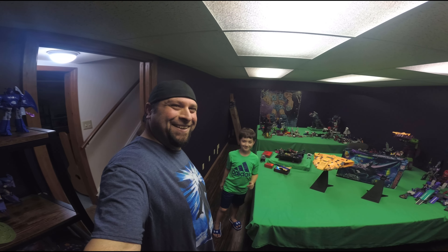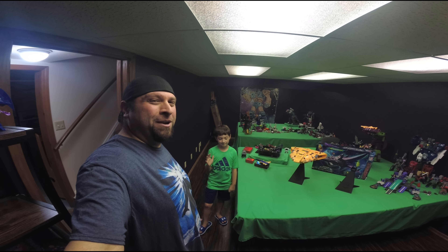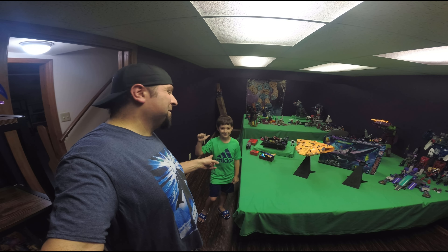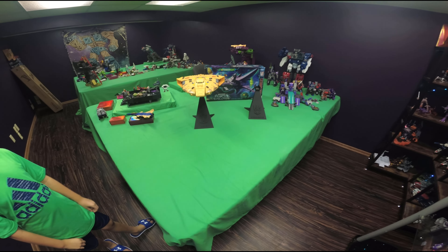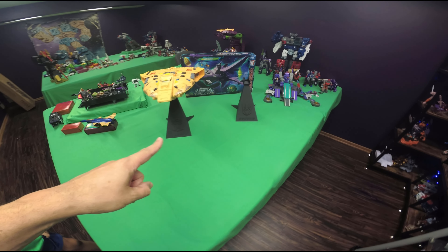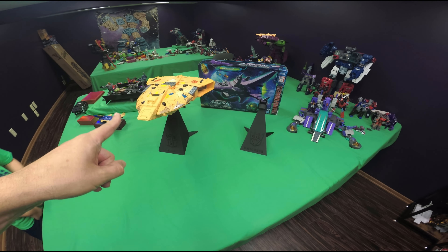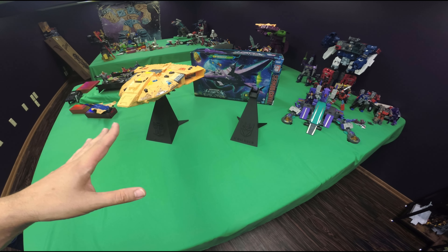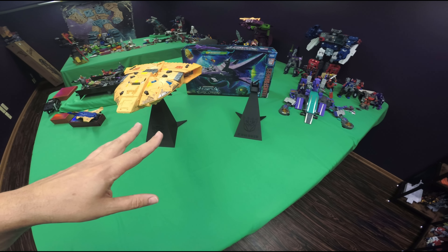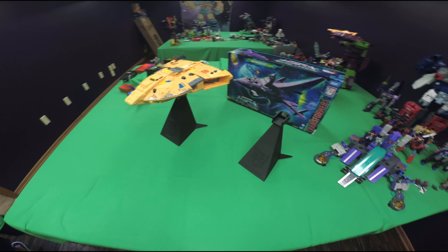Welcome back to Stockpile Hobbies everyone. My name is Steve. I got my son Enzo with me. And today we are going to be looking at these flight stands made by Larkin from Larkin's Lair. He 3D printed these for the Ark and for the Nemesis. So I want to do a quick review of them — I think they're awesome. So let's do a quick review of these, Enzo.